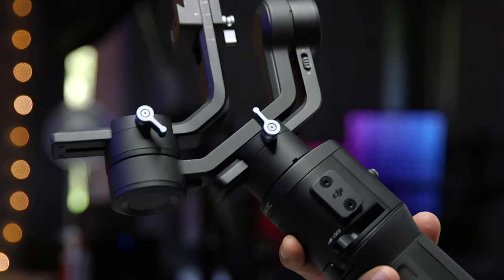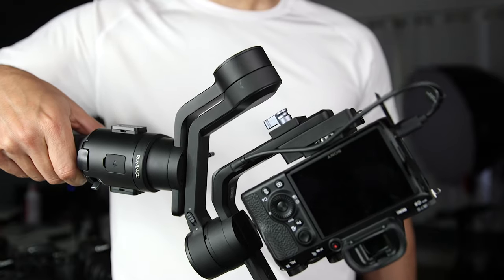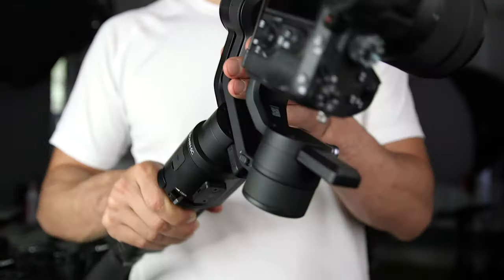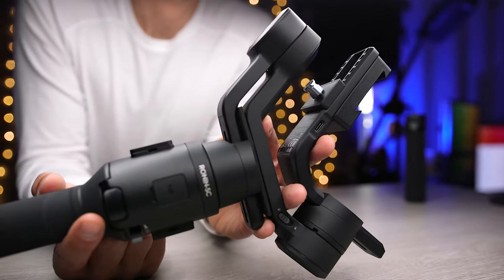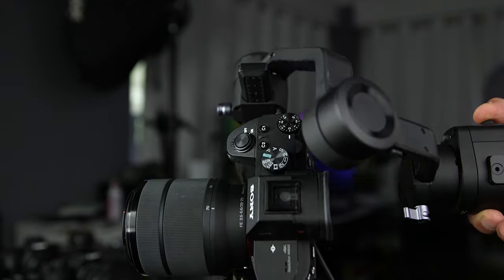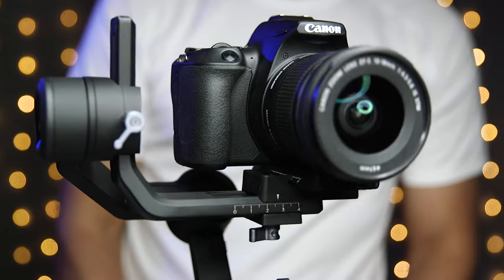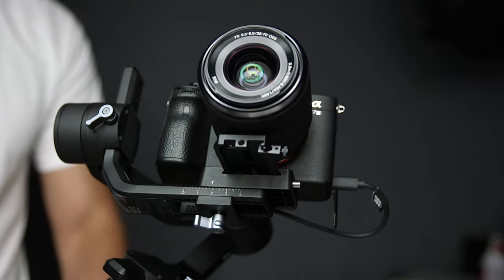These little locking mechanisms also make it super easy to transport the Ronin SC, because you can lock it in a flat position and you don't have the different components flopping around. It might seem like a small feature, but having used and transported a lot of gimbals, it definitely made my life easier. Once I got everything balanced, I was excited to see it in action, but as usual I had to register the device with the Ronin app — since I already had it installed from the Ronin S, it only took a few seconds. I went through the auto-tuning feature, which is super simple to do with the app, and I also ran the balance test and got excellent results on the tilt, roll, and pan.